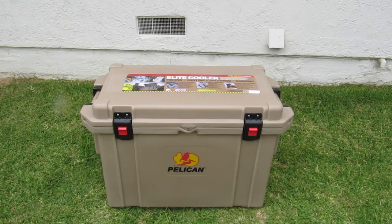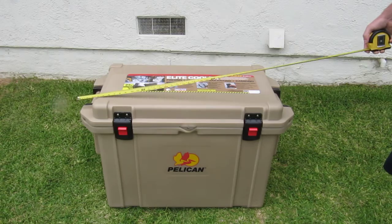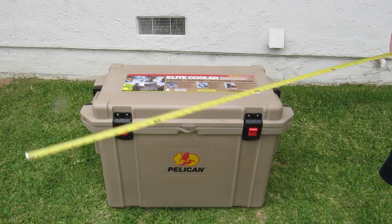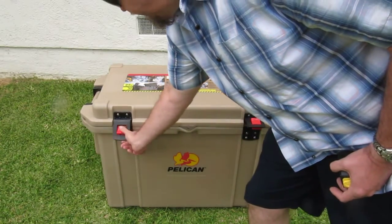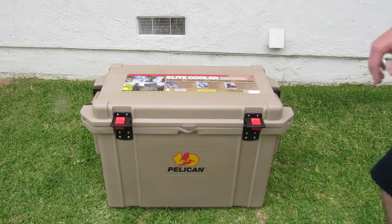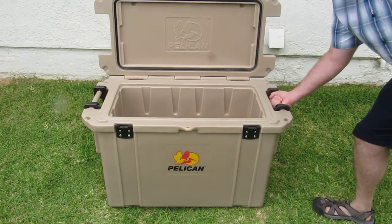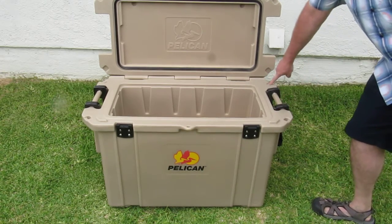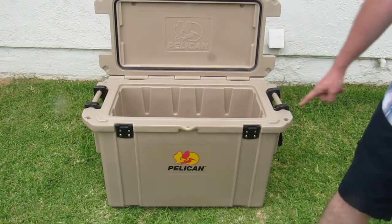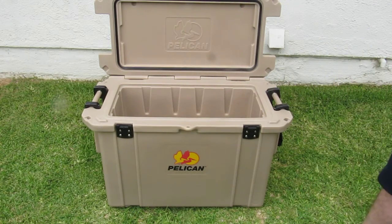I just wanted to give you some dimensions on this beast. It stands about 25 inches tall and is about 38 inches from edge to edge. It has these great little one-handed operating latches that are very easy to use with gloves. It does have two different types of handles — a solid handle and one that can be raised. It has four separate tie-down points and one lock that you can utilize. It has stainless steel on this side but roto-molded plastic on the other.